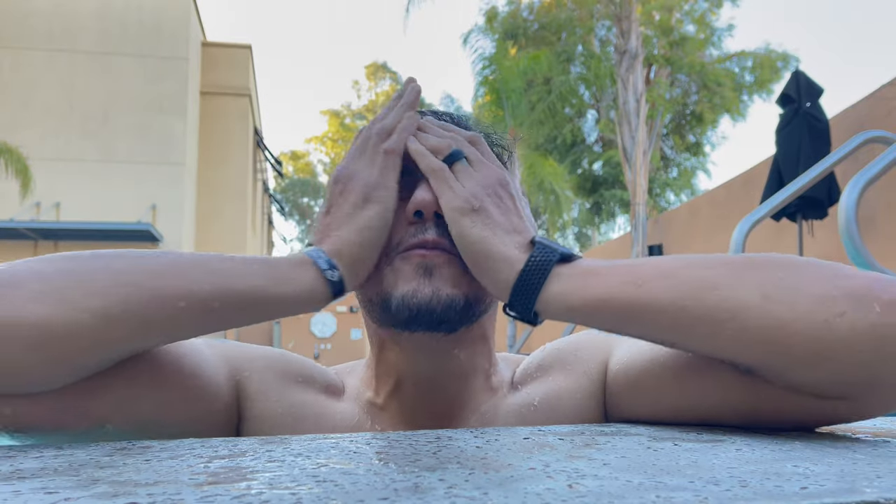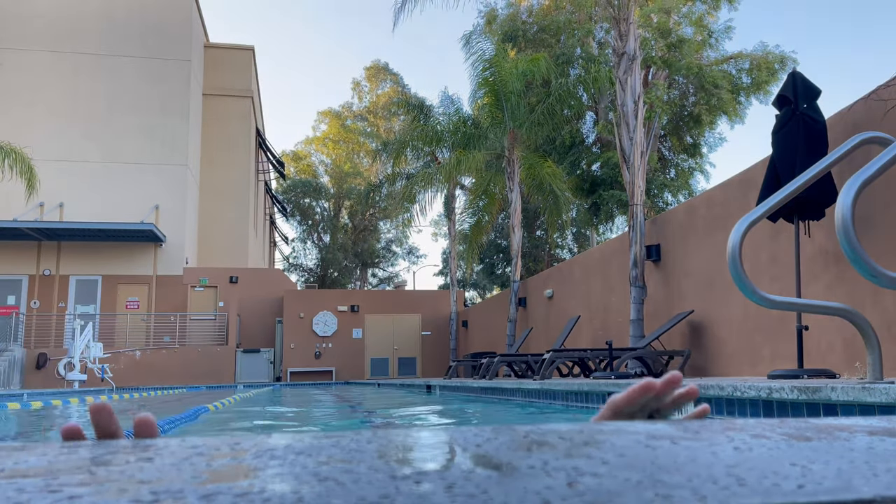I'm training for an Ironman but I don't have any goggles — these aren't working. For those of you that don't know, an Ironman is a two-mile swim, a 112-mile bike ride, and then a full marathon after that. Me and my friends are actually training for a half Ironman.